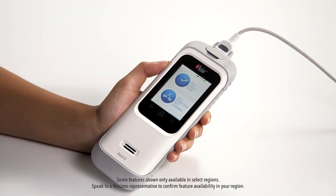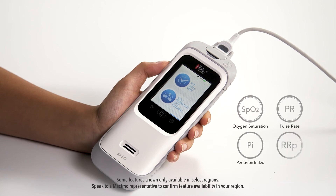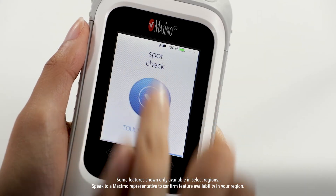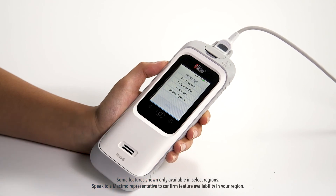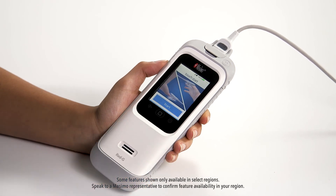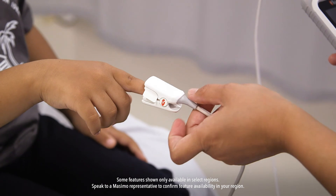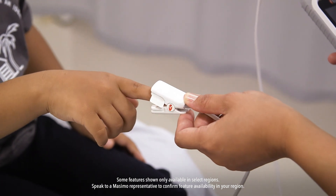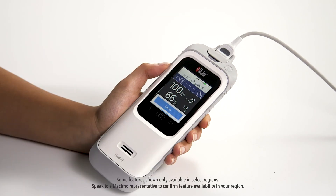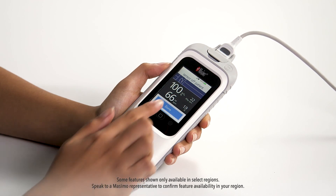RadG also allows for spot checking SpO2, pulse rate, perfusion index, and respiratory rate. To begin, select spot check mode. Touch the spot check touch to begin screen to proceed. Next, select the age of the patient from the list provided. Proceed to place the sensor on the patient as described previously. RadG will begin searching for a pulse and the display will change to a measuring screen. Once measurements have been obtained, remove the sensor from the patient. RadG will indicate a sensor off patient message. Touch done to return to the mode selection screen.